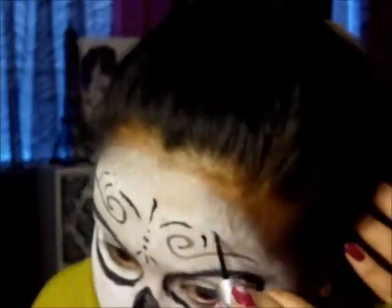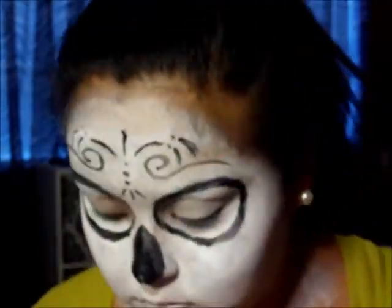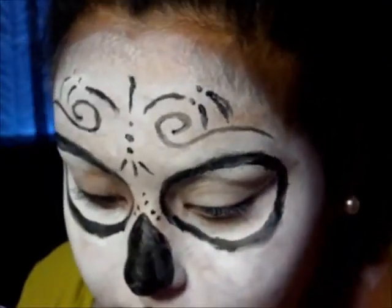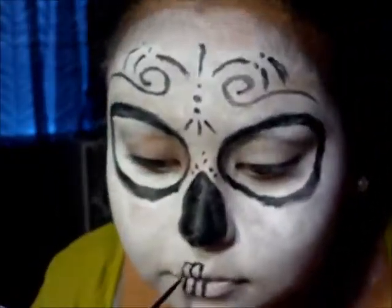Now I'm doing my teeth. I'm just doing ovals on my lips. Make sure your lips are completely white before you start drawing the teeth — you want your lips to be completely white.